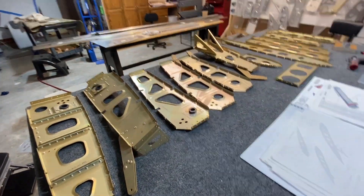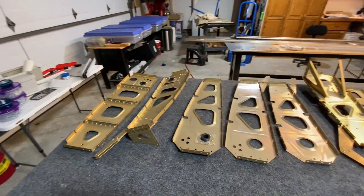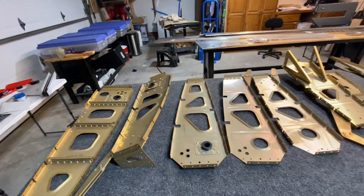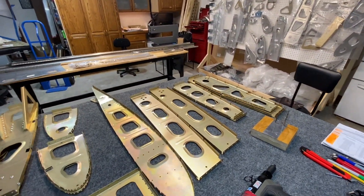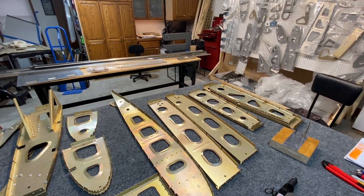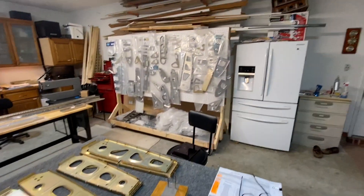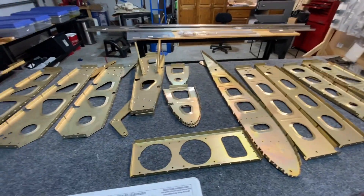As you can see here, I have the ribs all aligned and prepped and assembled with all the little pieces — the brackets, the strengtheners, and all the stiffeners. All that's ready, but I'm missing some parts: some doubler plates and a few other things that go on the spars. So what I'm probably going to do is pack all this up, put it in a box, and then pull the left wing parts and get them to the same point.